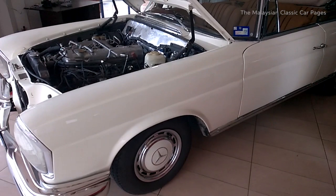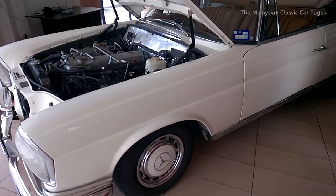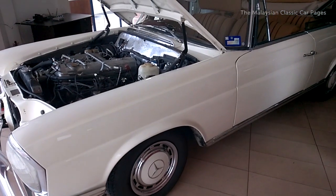Hi everyone. Thanks for watching this video. What we're going to be talking about is the mechanical fuel injection in some of these Boulder Classic Mercedes.